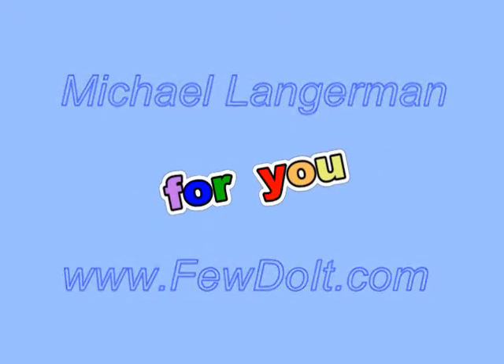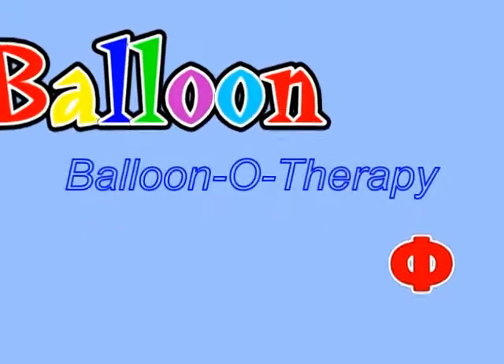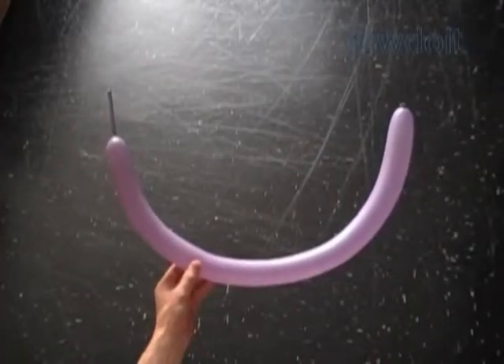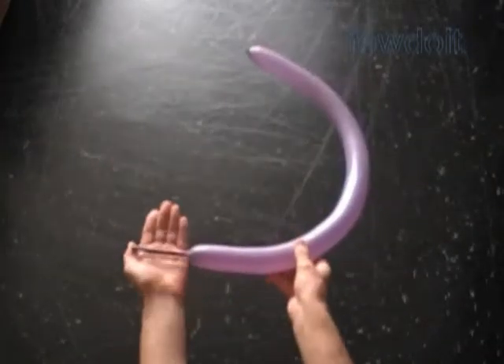Hello everybody. Today we are going to use one balloon to make Russian letter F, as in the word 'focus.' Inflate any color balloon leaving about 3 inch flat tail.